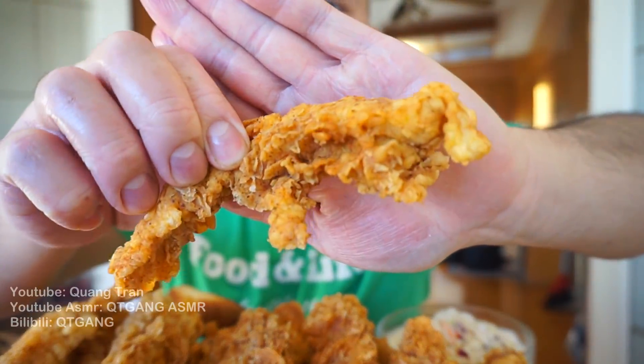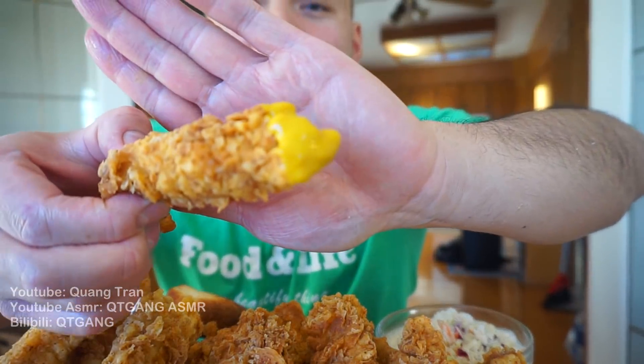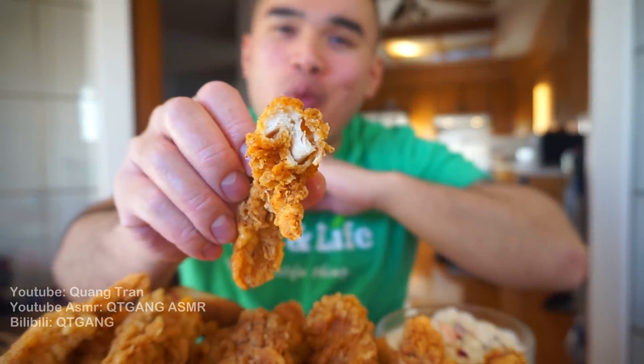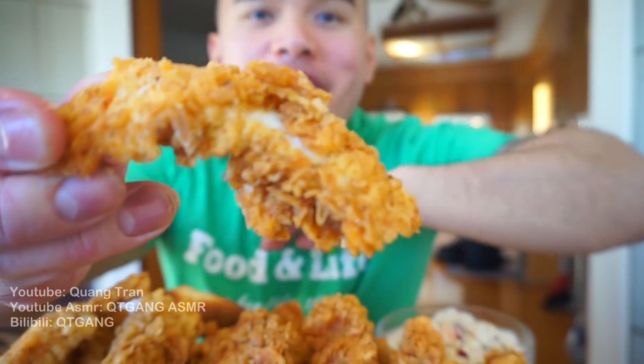Look at that crust — you can't beat that crust, guys. I enjoy honey mustard on my chicken strips. First bite — it's good, nice, I'm pumped! So bomb, you can't go wrong with chicken strips. If you guys see that, there are bits of seasoning on there which I love.